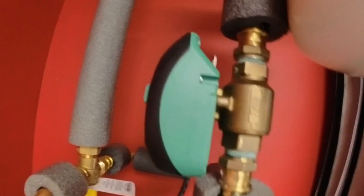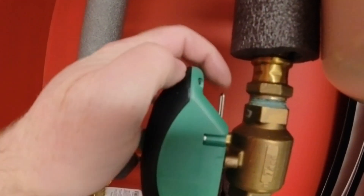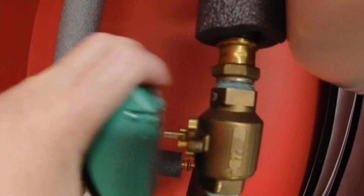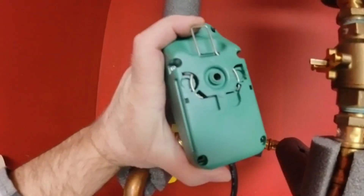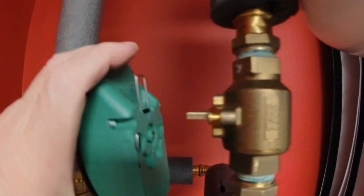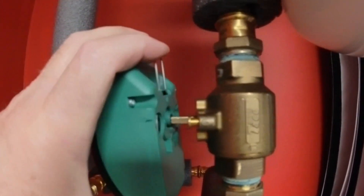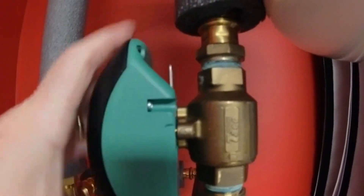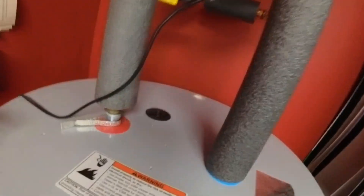To remove these valves it's very simple. You have a lever here — a button, or whatever you want to call it. You push down and pull straight out and it comes right out. To put it back on: it's a flat shaft — a flat spot on the shaft. Put it on the shaft, line up the holes, press the button, push in, and let go. There you go.